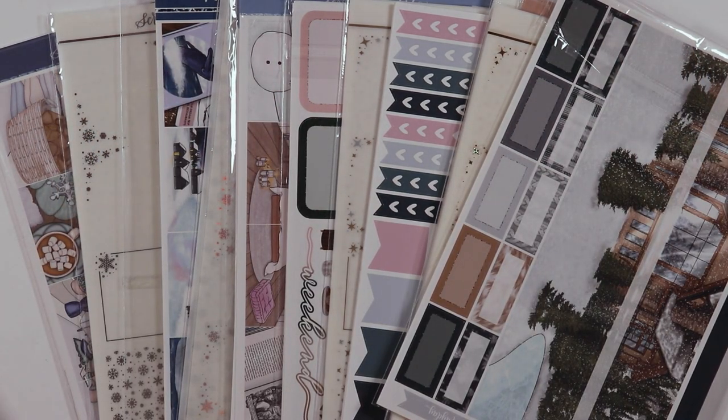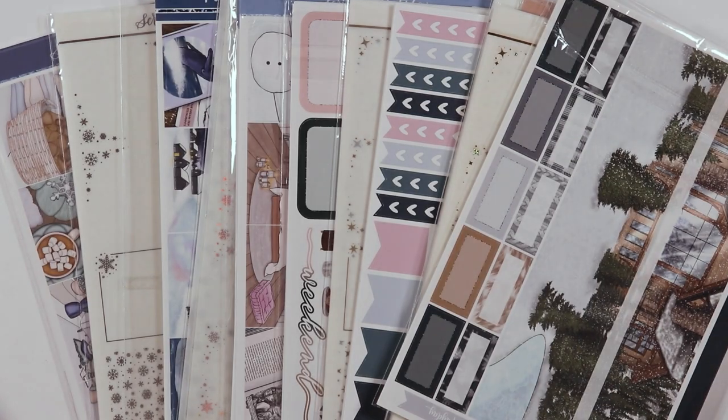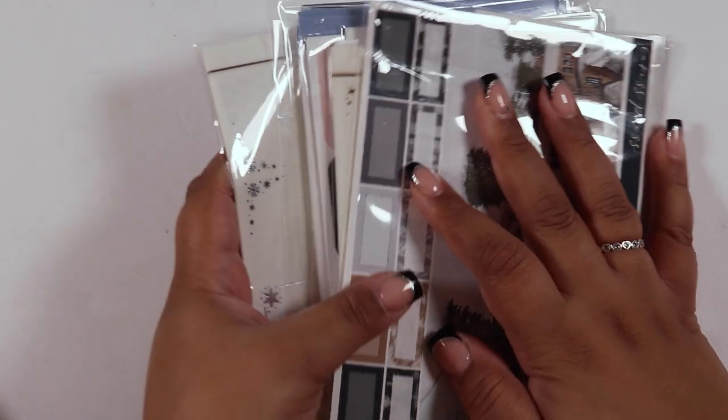Hi friends, welcome to my channel. My name is China, also known as Sugar Doll Plans. Sorry for my weak voice - I am recovering from COVID. This is my January 2023 kit lineup. I'm in an organizing mood and I thought to myself I should make my word of the year 'discipline.' The new year is technically still starting for me because I've been sick for the last five days with COVID.